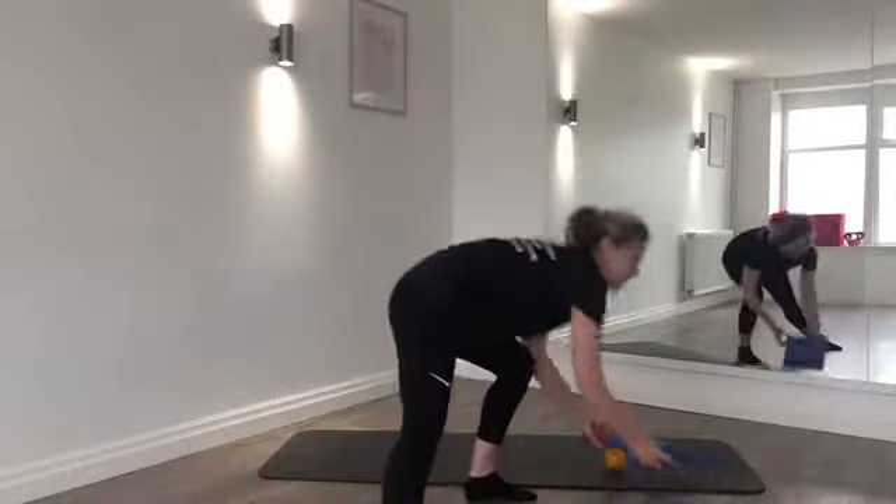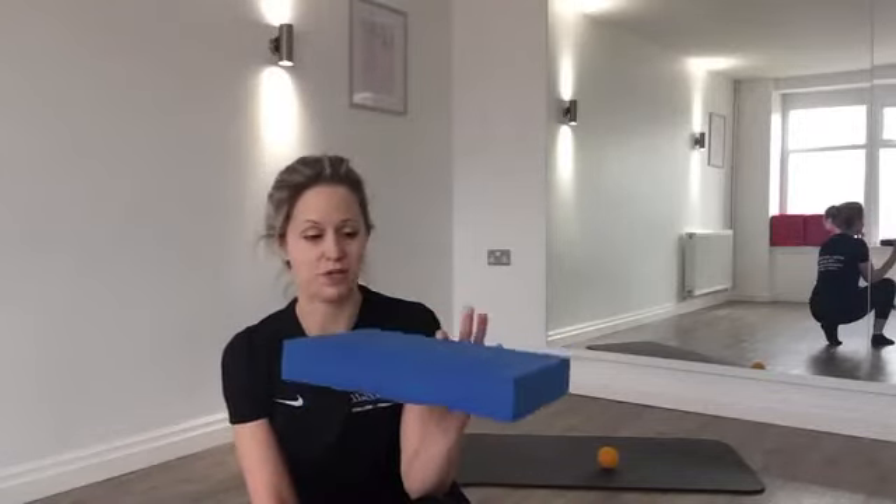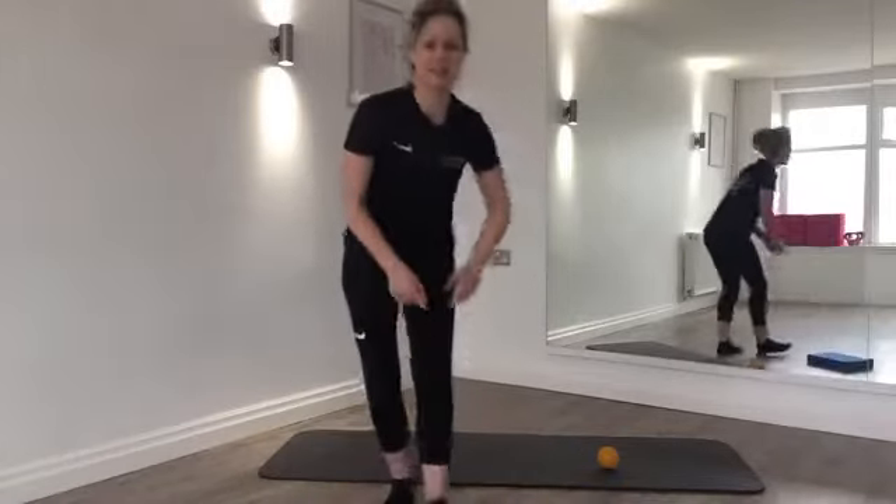Hello to everyone joining — Laura, Dilly, Fiona, nice to see you. If you don't have a block, I've got a couple of inches thick foam block here. You can substitute a nice thick textbook — anything supportive enough that you can get your whole foot onto. Let's get started with some release work.